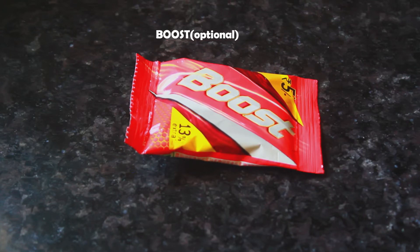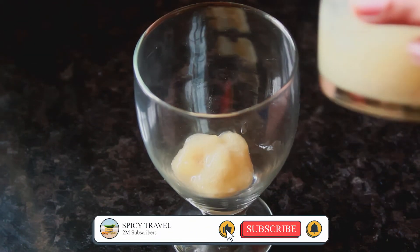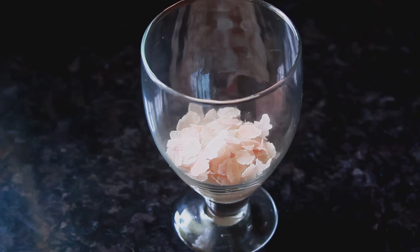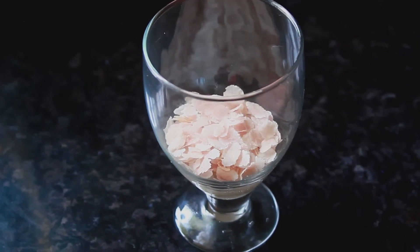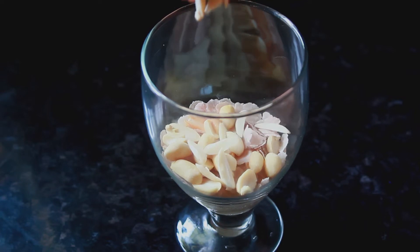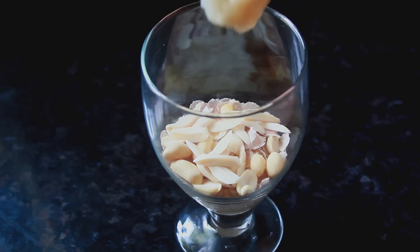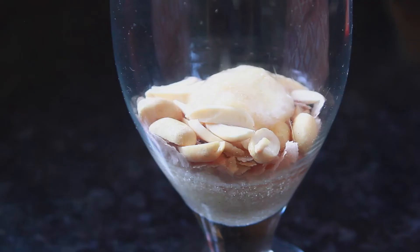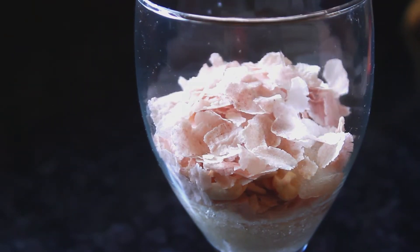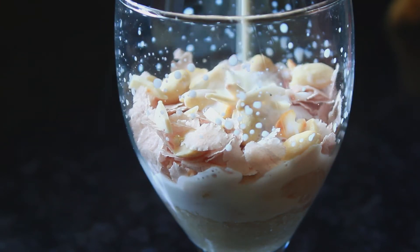I will add a glass of milk, a little bit of peanuts, cashew nut, and badam. This is what we need to make it final.